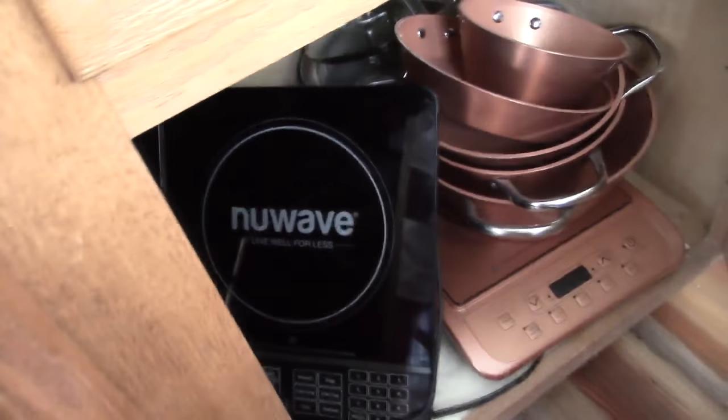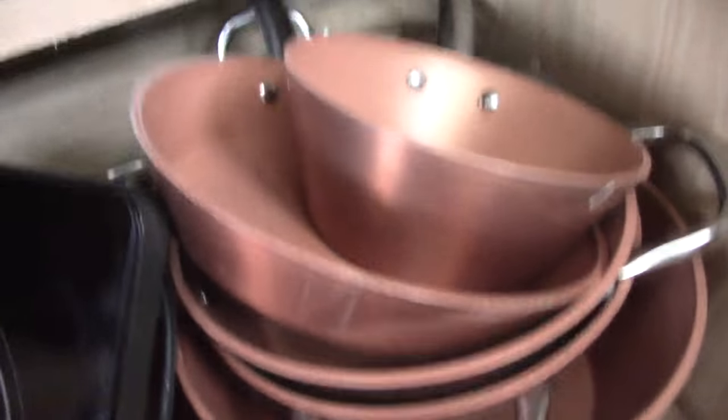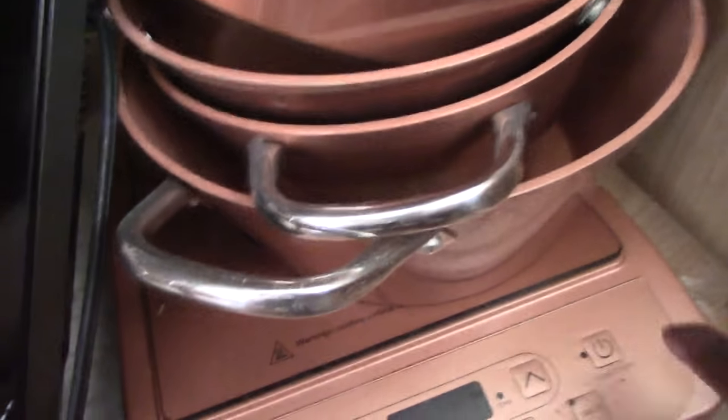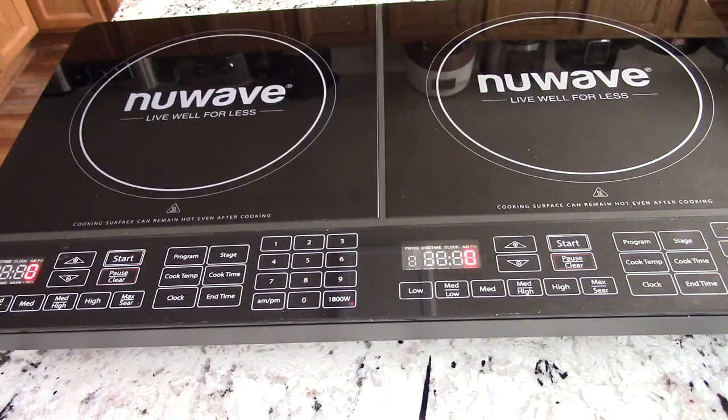Let's go down here, guys, under my island and see what we got in here. So I do have pots. This is my single induction burner and this is my dual induction burner. What's up, YouTube? This is Cooking with Doug.